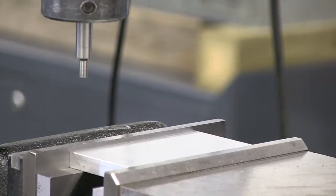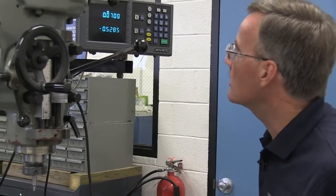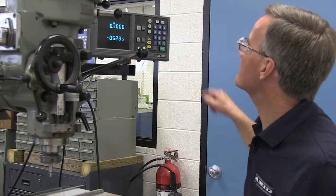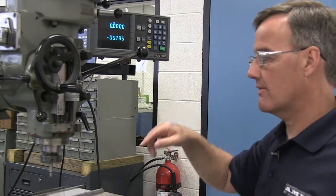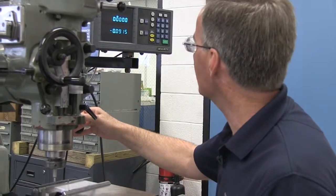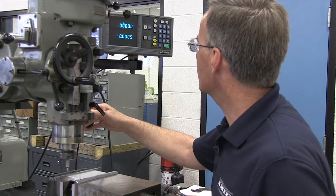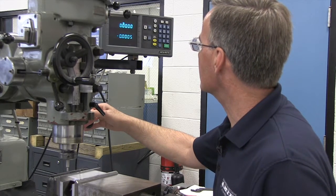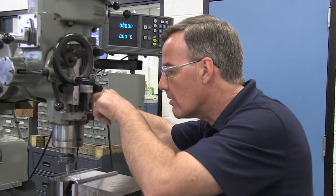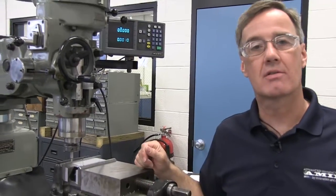Very important that we account for half the edge finder diameter. I'm going to move in the correct direction — you can always look and identify that you are going in the right direction. Here we are at a hundred thousandths. Now I have edge found my part. I'm going to go to zero zero on my readout, and you will see that the center of the edge finder — really the center of the spindle of the machine — is indeed lined up with the corner of the part. Now we could proceed with putting in holes or other features.